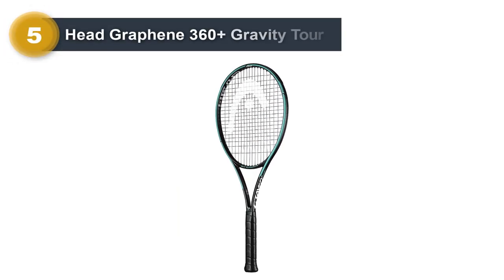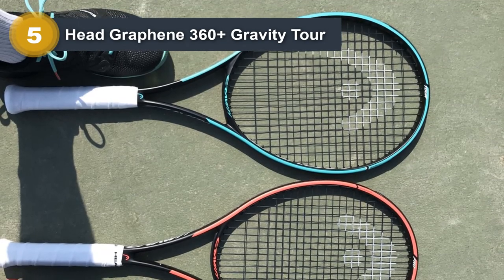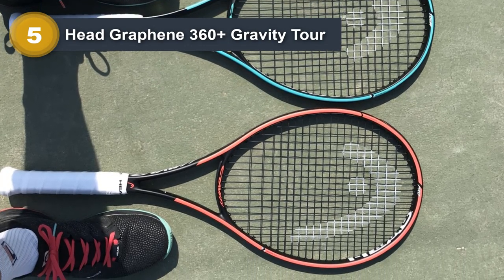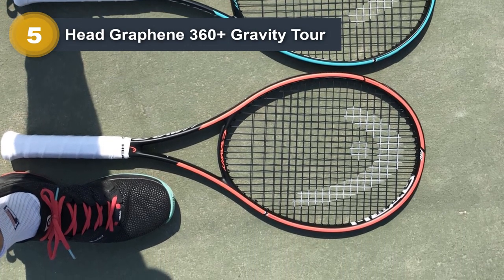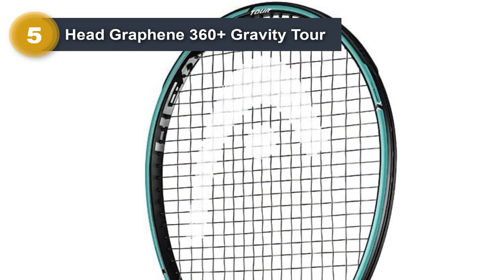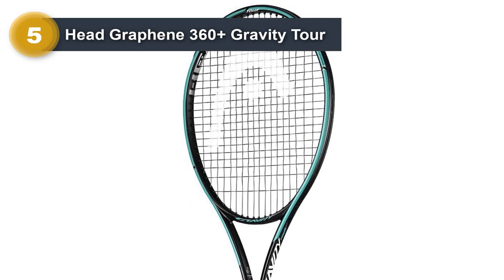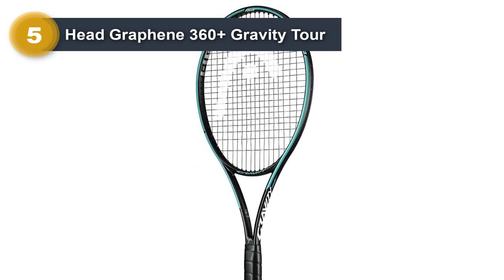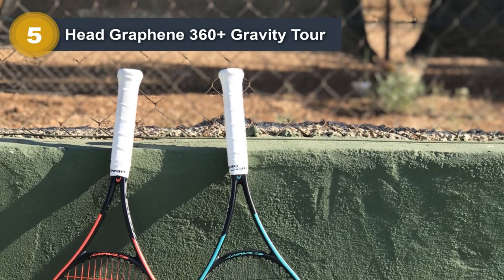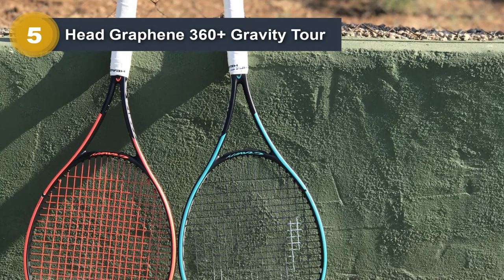Number five: Head Graphene 360+ Gravity Tour. Not all intermediate players want a very lightweight racket. For those who want a little more heaviness to the racket, this is the perfect option. It is still 100 square inches in head size, but with a little more heft behind shots, players can put more power and control behind everything. Players do not have to swing as hard to make the same type of impact on certain shots, though they still want to make sure they are taking quality cuts at the ball — it feels different from the very beginning.